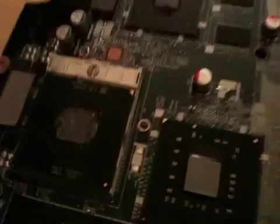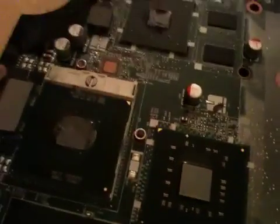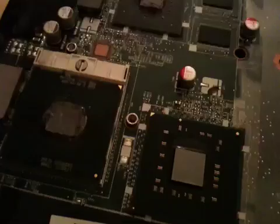Hey YouTube. This is actually my best friend's laptop. I disassembled it because it was overheating again.